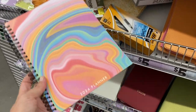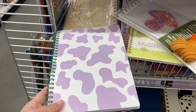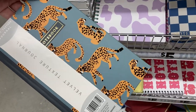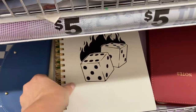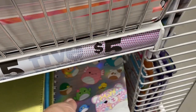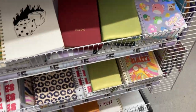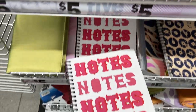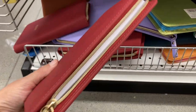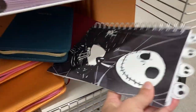Down here they have this design — I think these ones are just notebooks. They have more of these notebooks — that one's pretty cool with the dice. And then they have this one over here with the Squishmallows — look how pretty that is, I really like that one. They've got this one that just says 'notes' on it, and these ones actually zip all the way around. And I even see this Jack Skellington one.